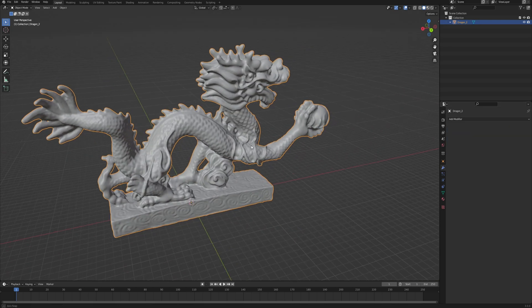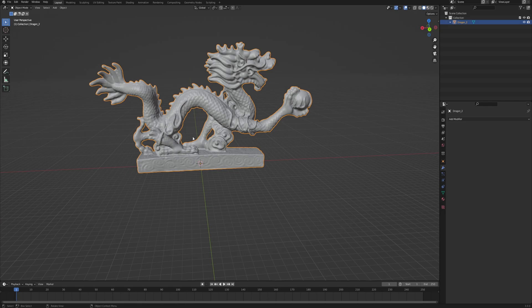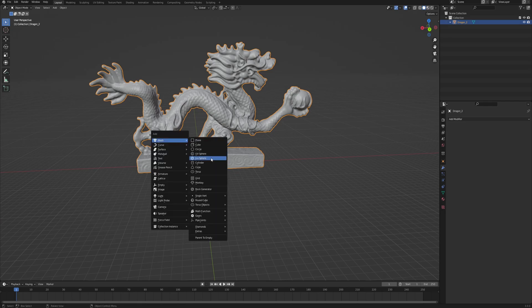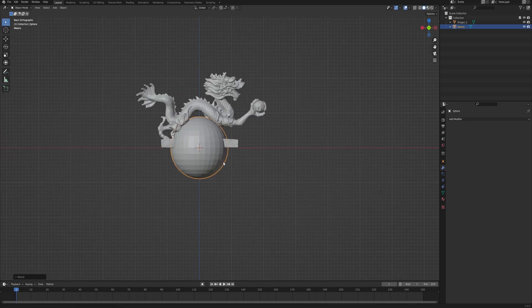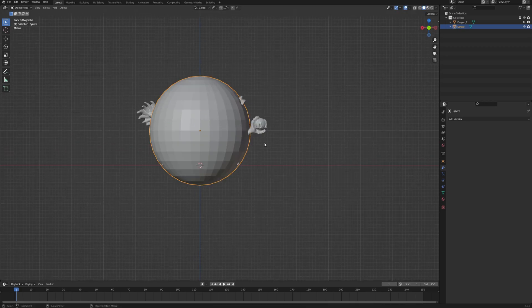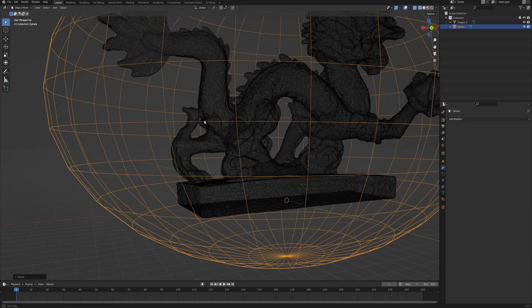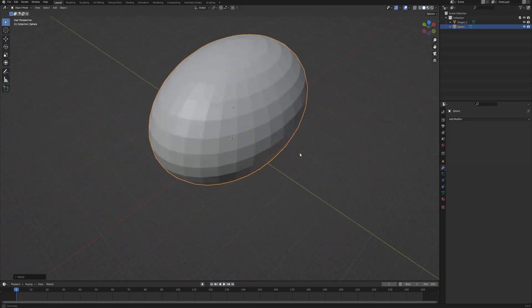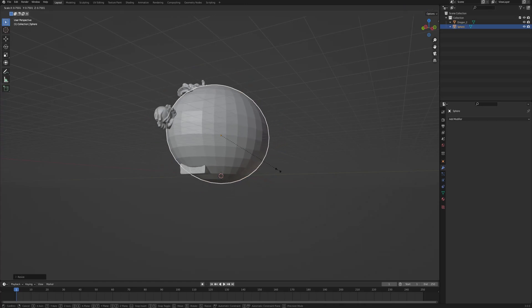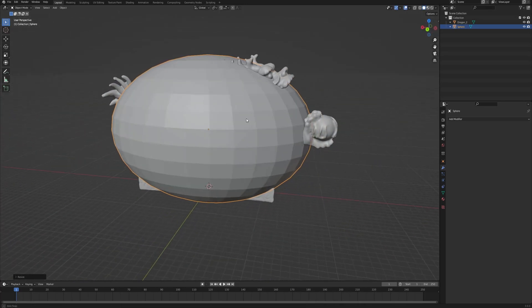Now with this reduced polygon version of the model we can add the plastic that is going to wrap around the object, so let's add a mesh — maybe a UV sphere — and scale it up. Just make sure that it covers our mesh completely. Go into wireframe mode with Z and scale it some more; from this view it seems like it's covering everything. Just go around the mesh and make sure that none of the statue pops out of our sphere, because it will produce a bad result later.